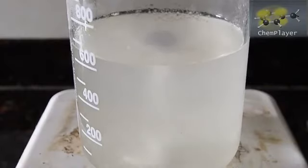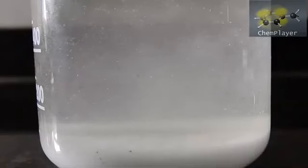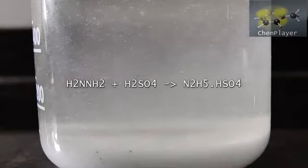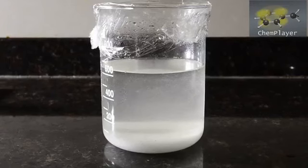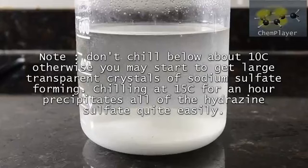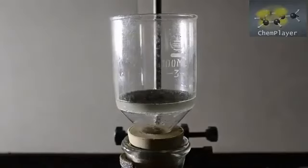The mixture turns cloudy and little snowflake-like crystals start to appear. This is our product: hydrazine sulfate. The temperature is now around 30 degrees C, so we cover the beaker and chill it down in the fridge to maximize our precipitate. Be careful not to go below about 10 degrees C, otherwise sodium sulfate can start to precipitate out. At about 15 degrees C the precipitation is largely complete, so we filter at this point.